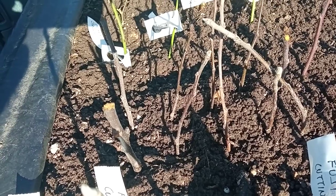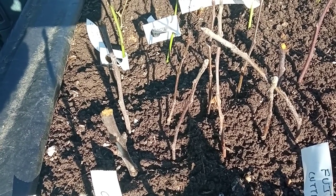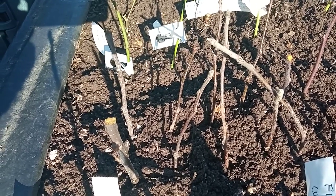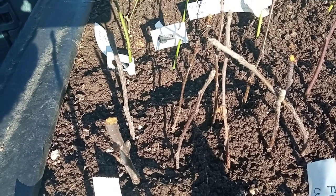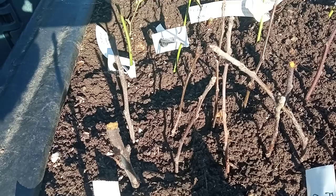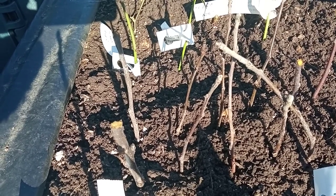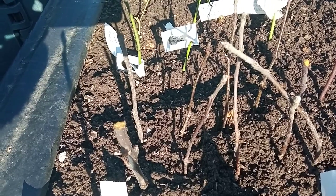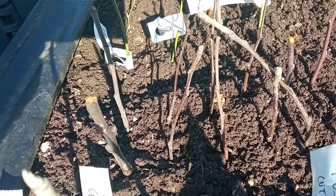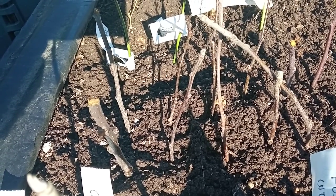To graft your chosen apple variety onto that rootstock you need to remove the top part of the rootstock. In future years, should you wish to grow your own rootstock, you can take the tops that you have cut off and simply thrust them into the ground about halfway up their length. If you cut the rootstock into nine-inch lengths, put about four inches into the ground with three inches protruding, and in a year that cutting will form roots and will become a new MM106 rootstock.